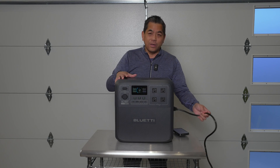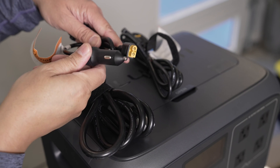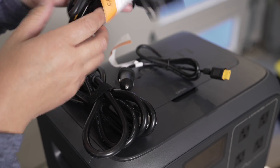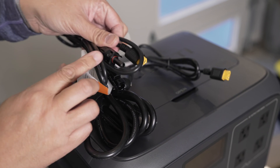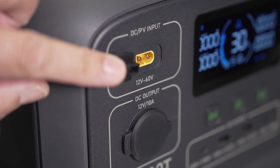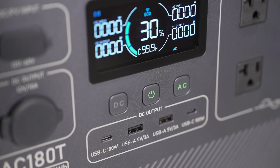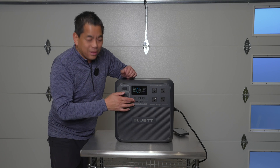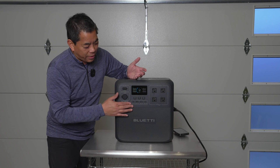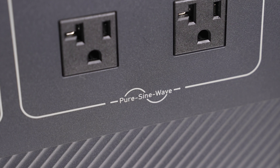We have solar inputs as well. In the package you get a few cables: your power cord — and notably there's no big transformer, just a power cable, which keeps things nice and tidy. You also get a DC cigarette lighter plug, as well as a solar panel input cable. On the side we have the DC input for solar panels, DC output at 12 volts, and then four USBs — two USB-C rated at 100 watts. That's enough to power USB-C lights, tablets, or even a MacBook Pro. You also have two USB-A ports and four AC outlets.